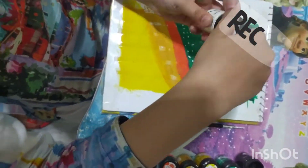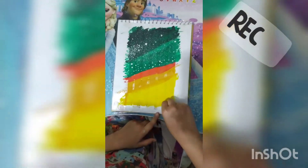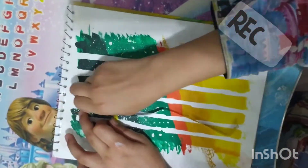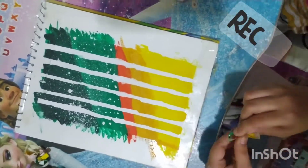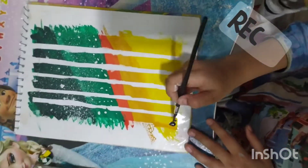Now let's cover all the poster paints. Now let's go back to the paper. Don't use too much water. Now it's time to make the grass.